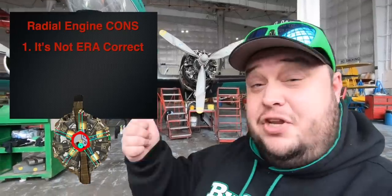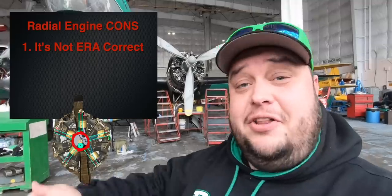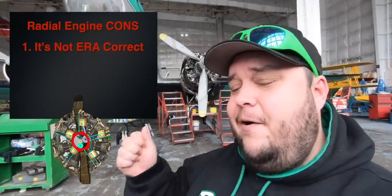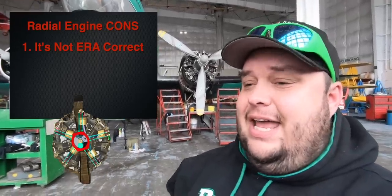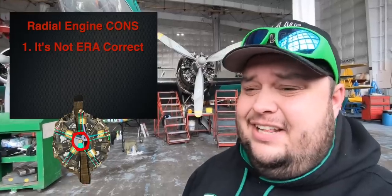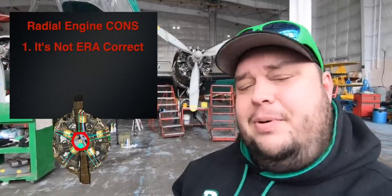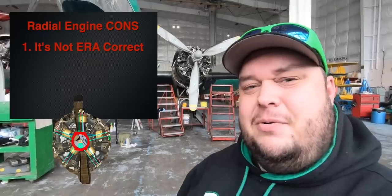The cons: it's not era correct. You're taking 1930s technology and putting it onto a 1918 airplane. And really, that's kind of the only con — that it's not era correct.